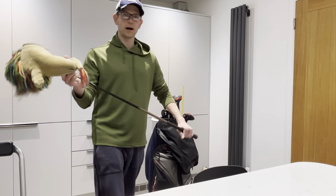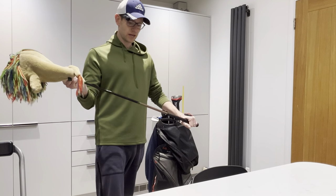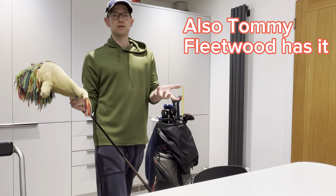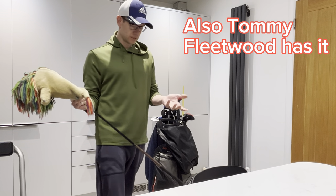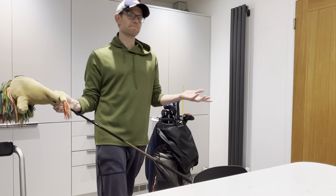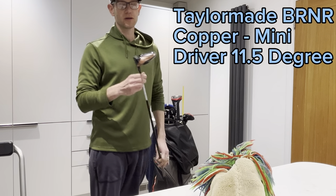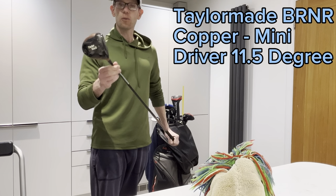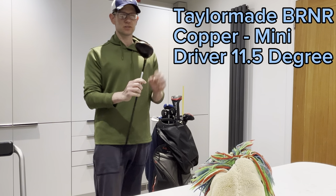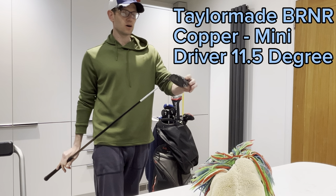So what club am I talking about? What is this club that I said everyone should get? Even Rory has come out and there are videos of him using this — it looks like it's going in his bag. I can't be wrong, and I put it in the bag before Rory. You might have guessed what it is: it is the TaylorMade Burner Mini Driver Copper version. It's the same spec as last year but with a nice copper finish on top. I've got 11.5 degrees here.